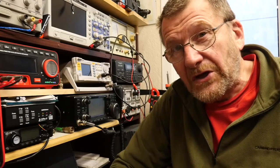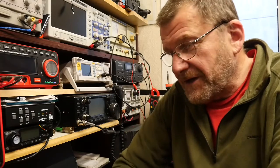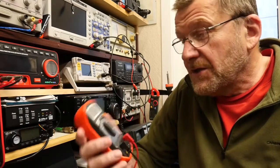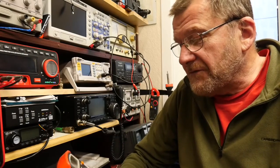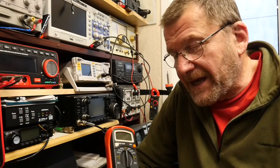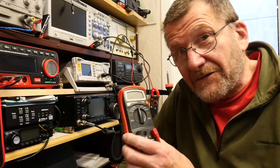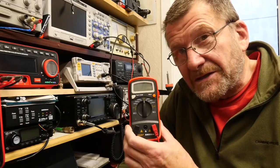Welcome to another video from Lockdown Electronics with me Bill, and today we've got a little bit of a mini review on this little device here, which is the BM500A Mega Ohm Meter, sometimes called a Megger. Very small, very cheap device — got it off eBay for about £13.